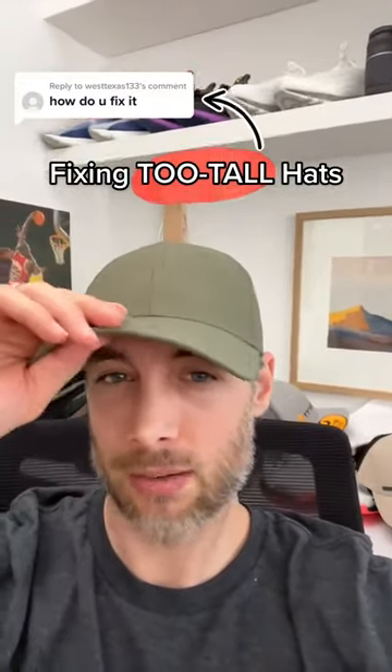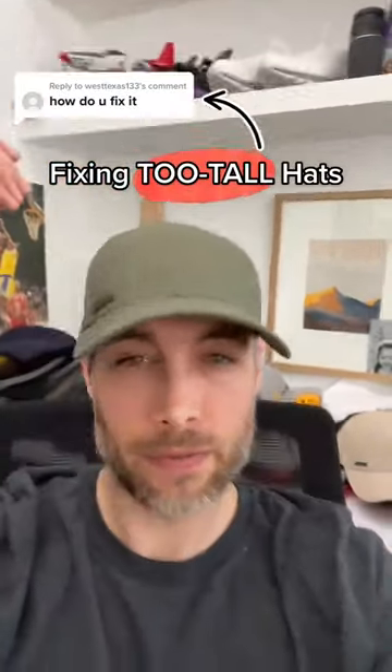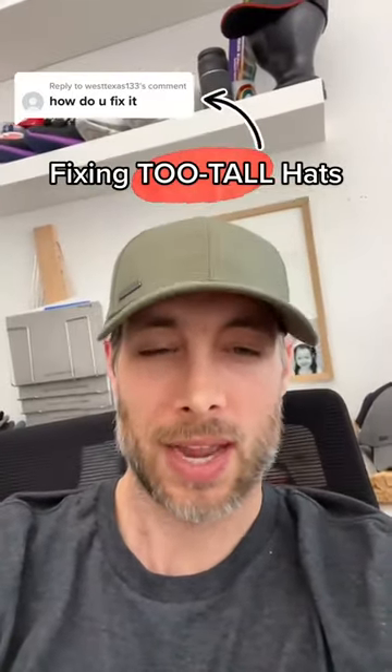This is my size small/medium, so it still has height in the hat. It fits above my ear — I have it pulled down as far as I can, but I can't pull it down any farther. It still has a little bit of height, but it's just not obnoxiously tall on my head.